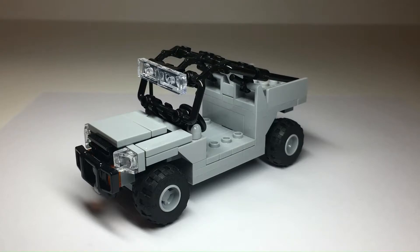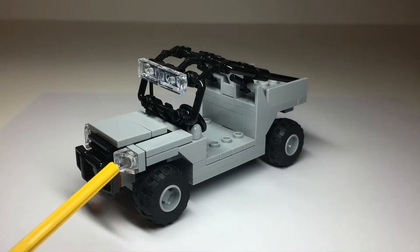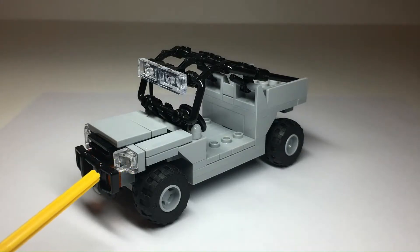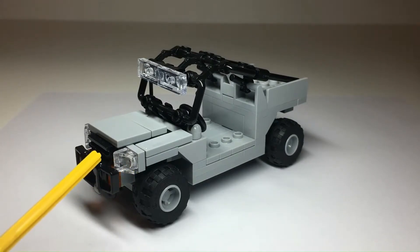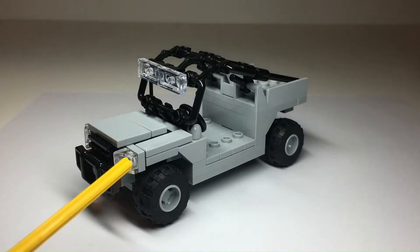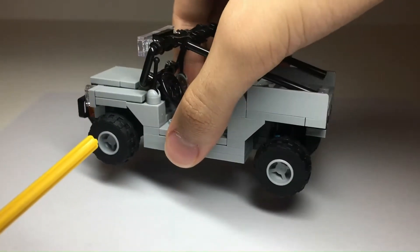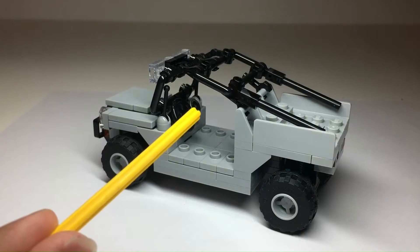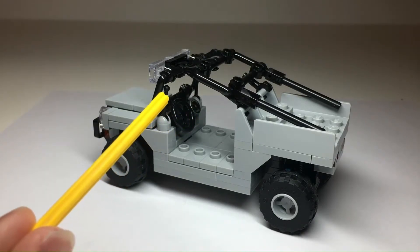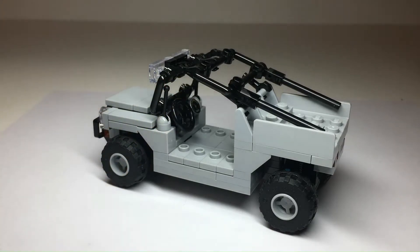One thing you might notice is that the front of this model is incredibly weak — I'll point out why later, and I am working on a stronger design. We have a push bar here, lights and a grill, and a hood. I wanted to put an intake on the hood, but sadly because of the weakness I mentioned, I can't add one at the moment. On the side you can see some gauges, a steering wheel, and levers that add a visual support effect for the window.